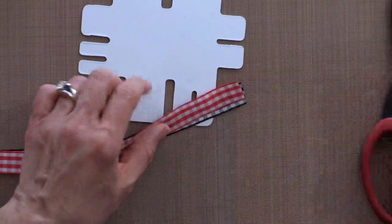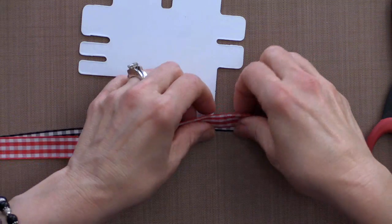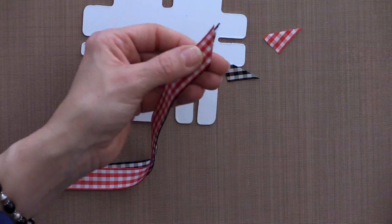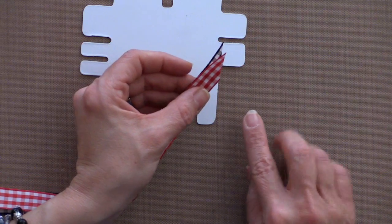The first thing you're going to do is take these two pieces of ribbon and cut them at a pretty severe angle, so that you have a nice point that will feed through a little bit easier than a flat edge.